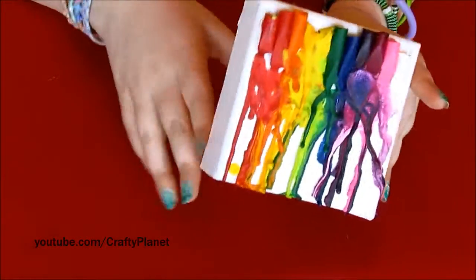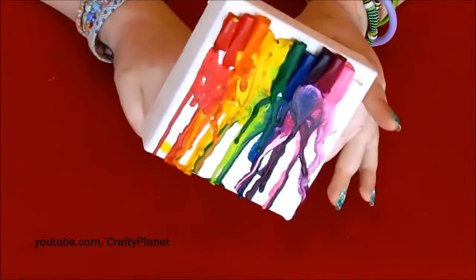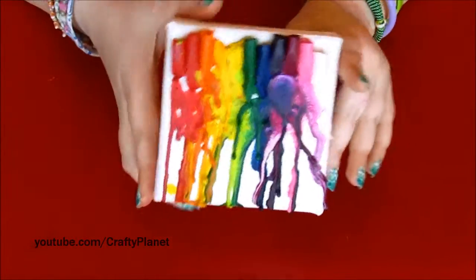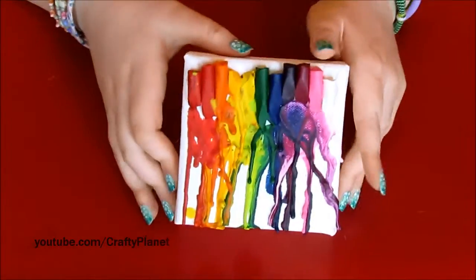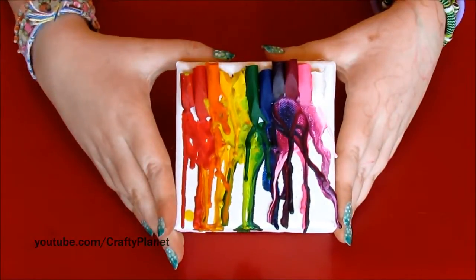I think this actually turned out pretty well, considering I burnt a hole in the canvas and everything. This is just a really easy craft and I think it came out really cool. Thanks for watching — bye!